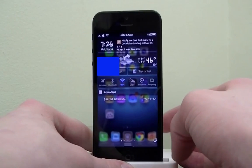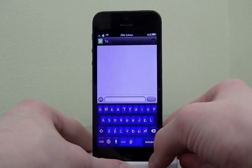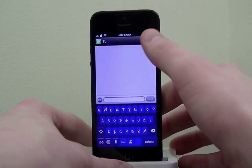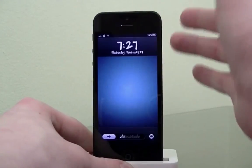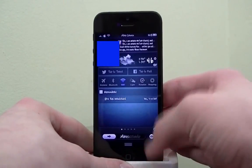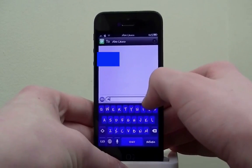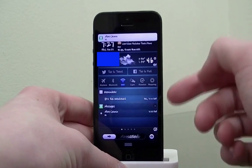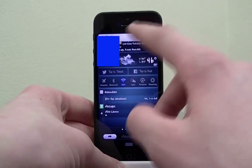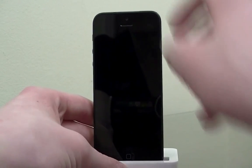If you pay the full ten dollars for IntelliScreenX you'll get a free tweak called Messages Plus bundled with it. It's one of my favorite tweaks as well. The cool thing is you can reply right from the lock screen — I'm on my lock screen, I just type 'hi,' hit send, and it immediately goes back. As you can see I got the reply right there, and I can just swipe up and lock my phone without ever opening the Messages app.